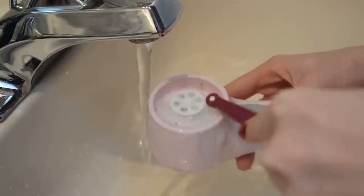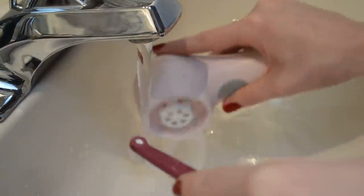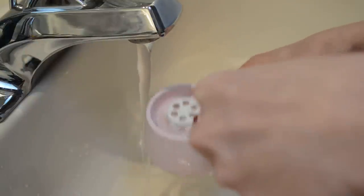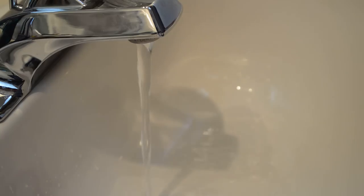Once you get it all cleaned up, you can go in with another little brush and get right into the corners where most of that pink gunk was forming. Also don't forget to clean that disc too.